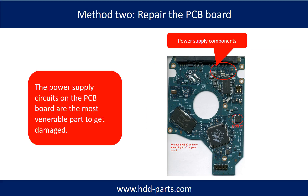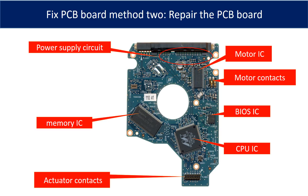Replacing the damaged components on the PCB board is the second way to fix the PCB board. The power supply circuit on the PCB board is the most vulnerable part. This picture shows the basic components and their functions on the PCB board — you may use it as a reference.